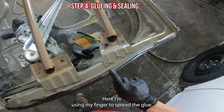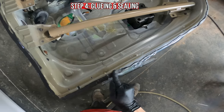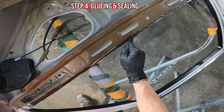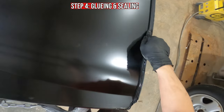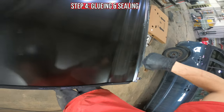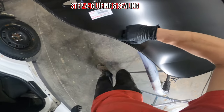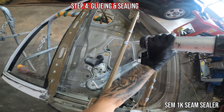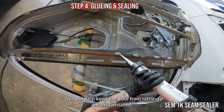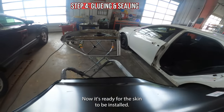Here I'm using my finger to spread the glue. I want to be sure that I cover all the bare metal. Now I'm reapplying the seam sealer to the reinforcements — this will help keep the door from rattling once it's installed. Now it's ready for the skin to be installed.